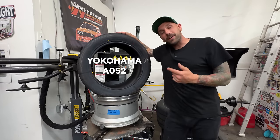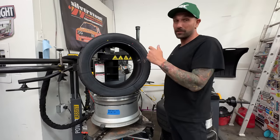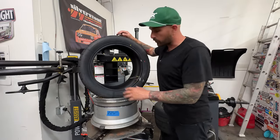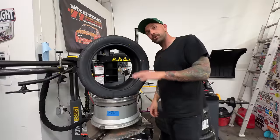This is a Yokohama AO52. It is one of the fastest 200 treadwear tires and I love the way they look. They're also super light. We're going to be mounting this 275-40 on an 18 by 10. And then in the front, we have 18 by 9s that are going to have a 245-40.